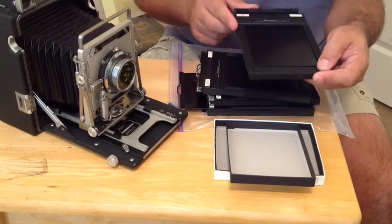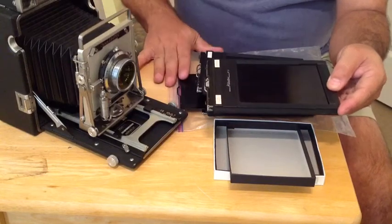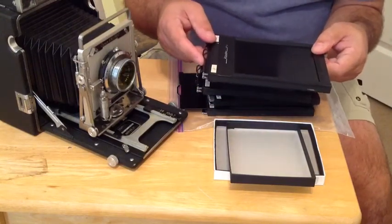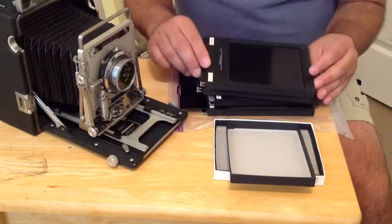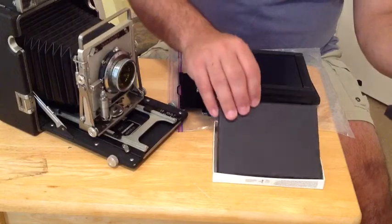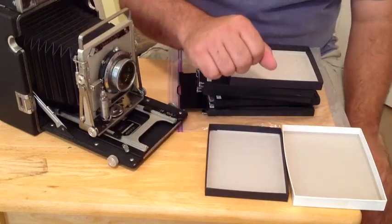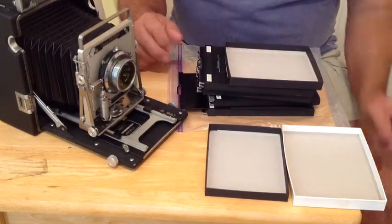The minute I'm done, I can put the loaded holder back into my Ziploc bag or whatever I'm using as a dust-tight container, or set it aside and load the rest of my film back holders. Now, film does come packaged another way — if you're buying less expensive film, you'll find it's not triple boxed, only double boxed. You'll open the double box in the dark, it'll have the same black light-free envelope, and then the process is exactly the same.